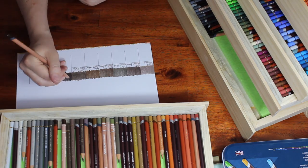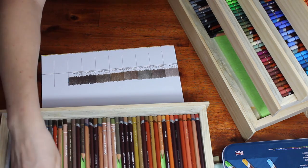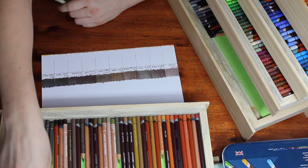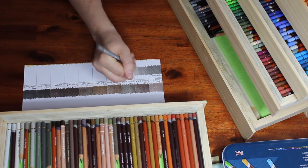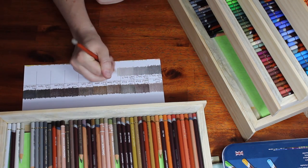If you are curious, the paper I'm using for my color swatch sheets is nothing special — it's just a fairly cheap, smooth Bristol paper. I wanted something smooth so the pencil would go down nice and smoothly, so it's a bright white versus a natural white paper.